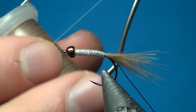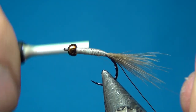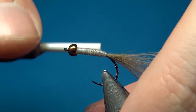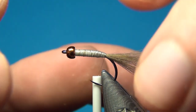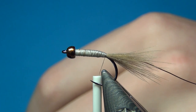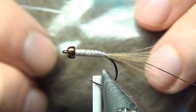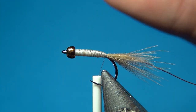For the rest of the fly I'm going to use the nano silk from Semperfly, 80-nought in beige. Start at the bead, take it down, cut off the excess, and go right down to where you tied in the tail. The main body will be made entirely out of dubbing. I'm using a mix of three different dubbings. The base is hard dubbing in the color March Brown, which is a nice brown-gray color with a slightly longer fiber.